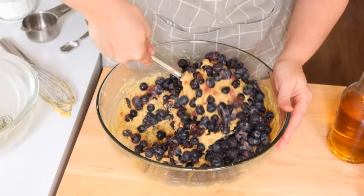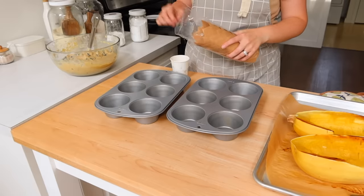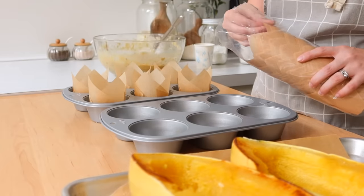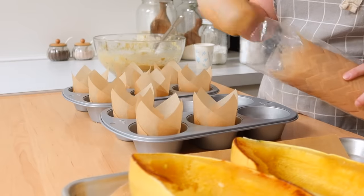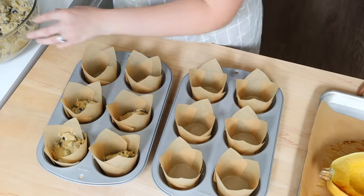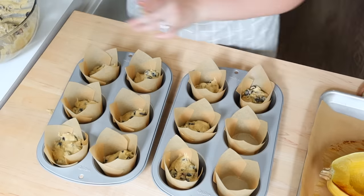I pulled out my jumbo muffin tins — this is just the size I always think muffins should be. Mini muffins can kind of dry out, so I love using jumbo tins with brown paper liners. They work great because once you have the muffin, you can just open up that wrapper and it makes a nice little plate — you don't have to get out extra dishes. It kind of comes with its own container. I just divvied out the batter into 12 jumbo muffins.